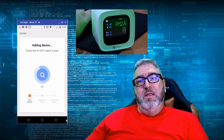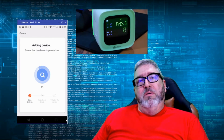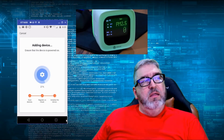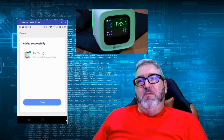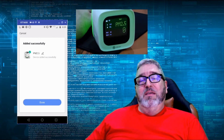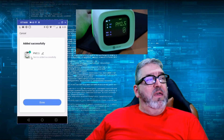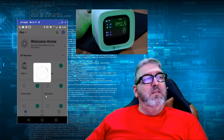Adding device — ensure the device is powered on, and this is where we find out whether it will be successful or fail. Oh, look at that — it found it! That is very fortunate. We just happened to be on the 2.4 GHz network on the phone, which made things easy. Had it been on 5 GHz, we would have had to do a workaround. Added successfully — PM 2.5 device, added successfully. We'll say done.